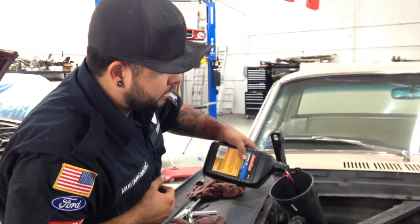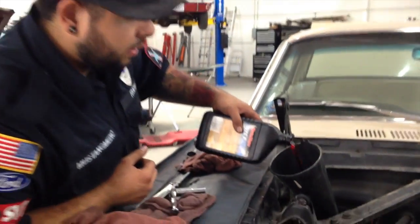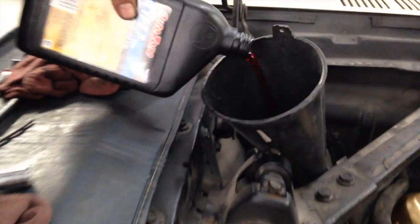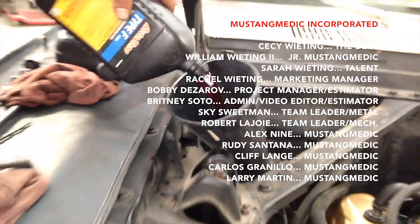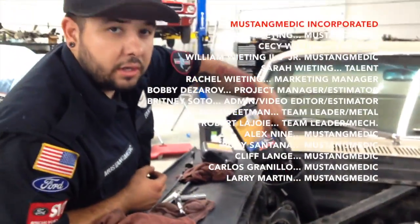All right, so this would be the fourth quart. After this one I'm going to measure it and see how much more it needs. All right, stay tuned.